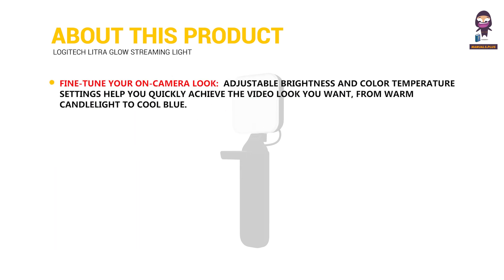Fine-tune your on-camera look with adjustable brightness and color temperature settings that help you quickly achieve the video look you want, from warm candlelight to cool blue.